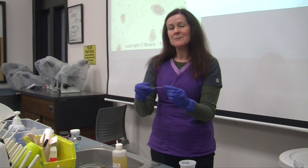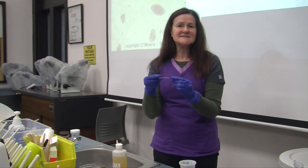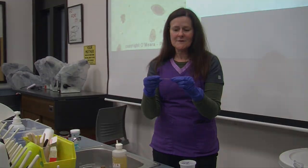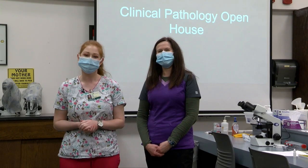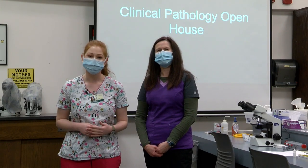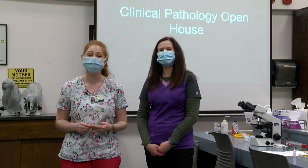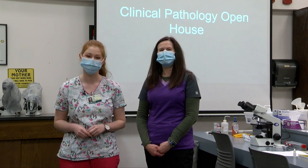We take our slide, put it on the microscope, and examine the whole slide under low light and low power. Thank you so much for taking the time to be a part of what we do here as students in the Veterinary Technology Program, and thank you for your unending support as we work hard to become certified veterinary technicians.